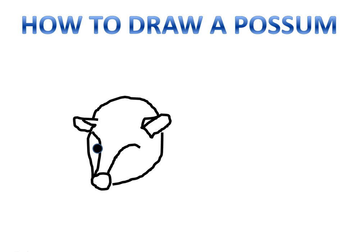Then we draw his left eye, followed by his right eye.